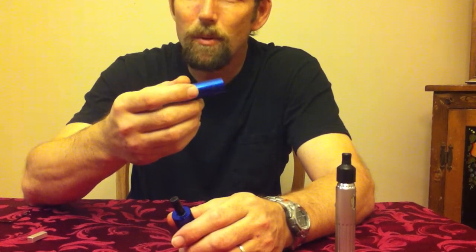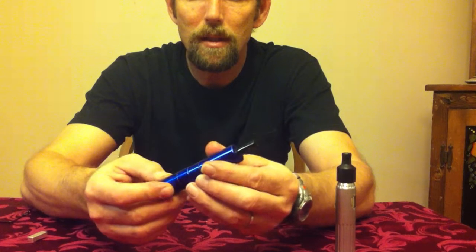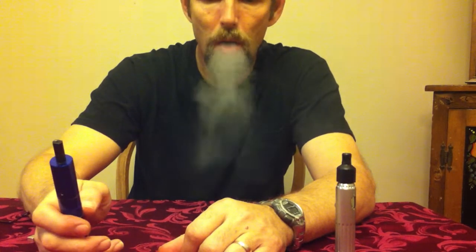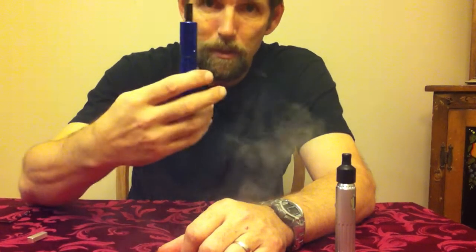It's got a 16430 battery in it — I'd have to go back and look, I can't remember all the numbers. But it works pretty good too.